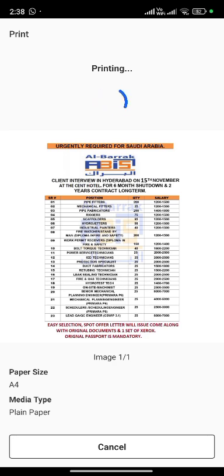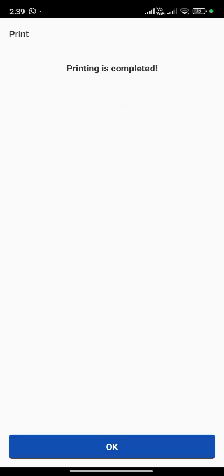Tap on print. Printing. Printing is completed. Tap on OK.